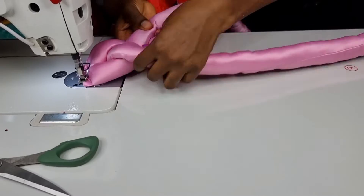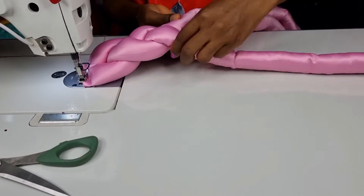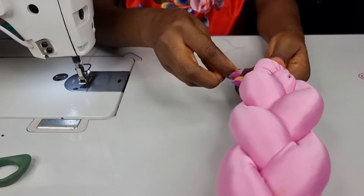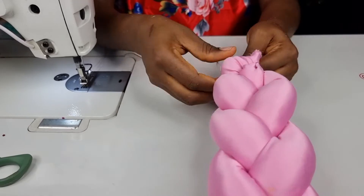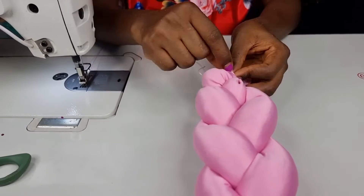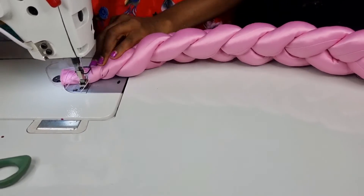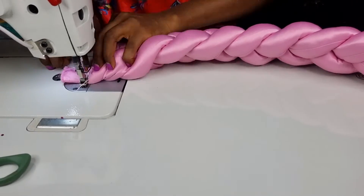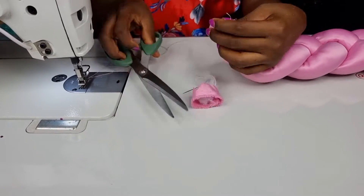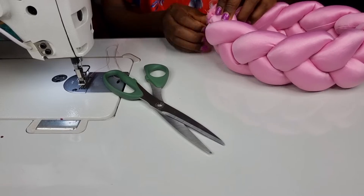Go ahead and braid it. I'm holding it down with my machine for easy braiding, but you can ask someone to help you hold it down. Next, tack it down with your needle and thread — I like to tack it down for it to be firm before stitching it with my machine. Then trim out the excess, join the two ends together and stitch.